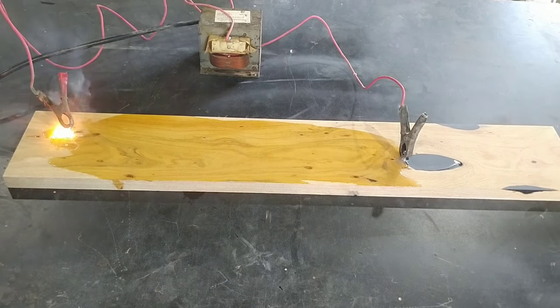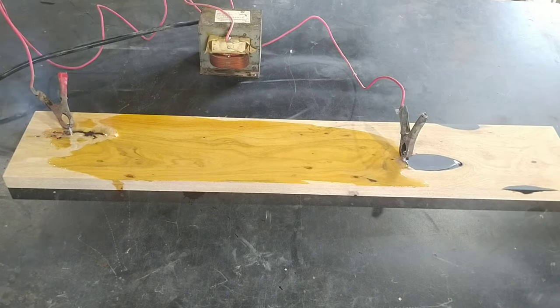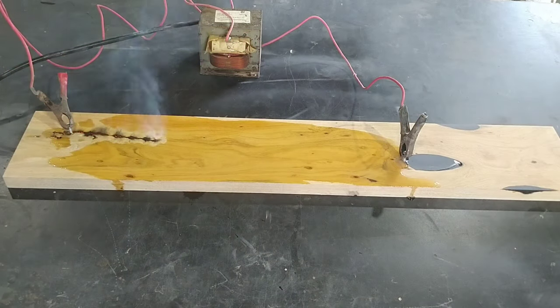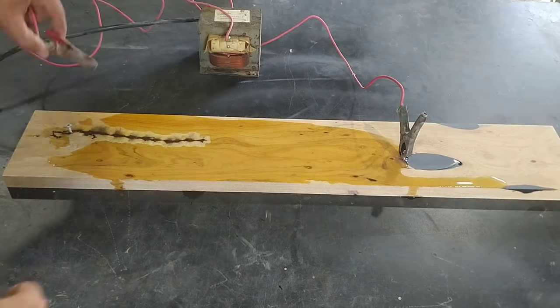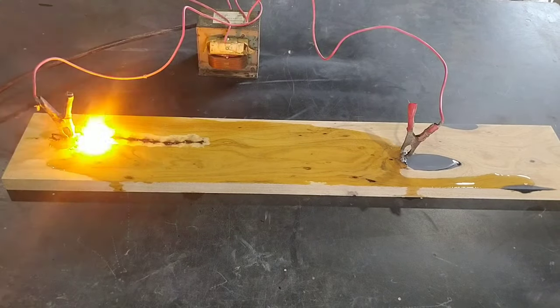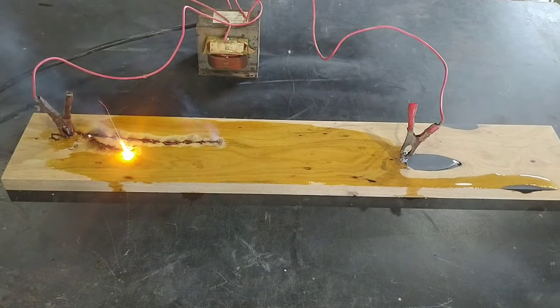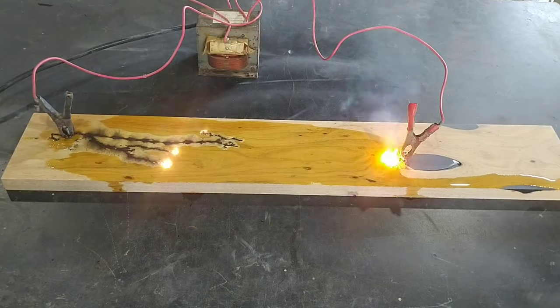There are a ton of videos out there on how to create the fractal burning machine, so I don't want to go into details on that since I am not an electrician. I am playing with high voltage electricity, so it's super dangerous. I saw some people using handles and holding the rod with the electrical burning ends in their hands. I don't like that, and that's why I screwed in a couple of screws and connect the clamps that way instead of holding onto it while electricity is going through it. So if you want to try this, do your homework and be safe.